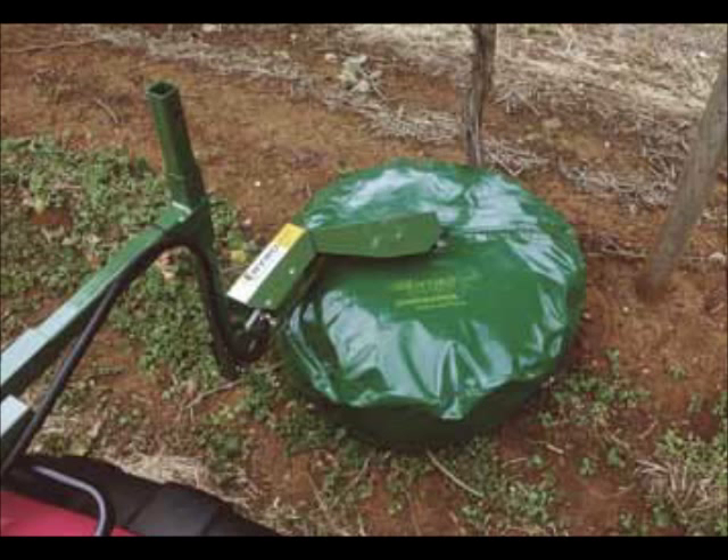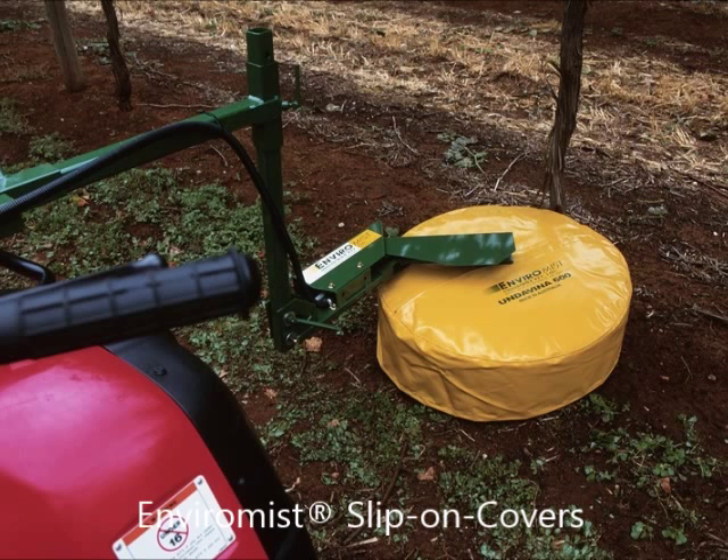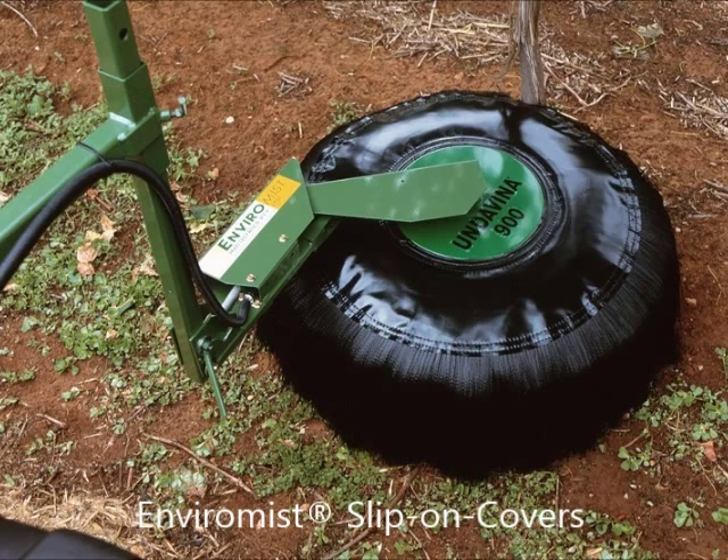Other accessories include a spray wand with shield and a 3-meter hose, and slip-on covers for the Undivinas and spray domes. Slip-on covers are used to protect young vines and trees from chemicals and are available as an option for all Undivina and spray dome models.